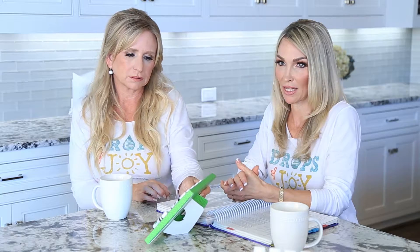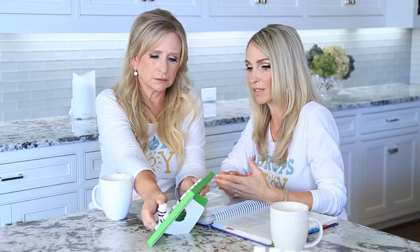The Vitality line just means that you can take it internally, so it's not just for cooking. You can put some of these in capsules and take them. They have so many health benefits.